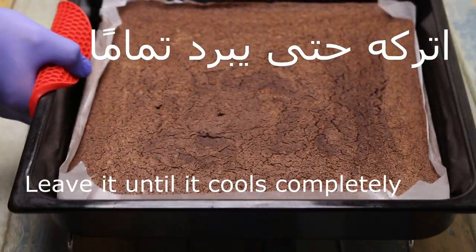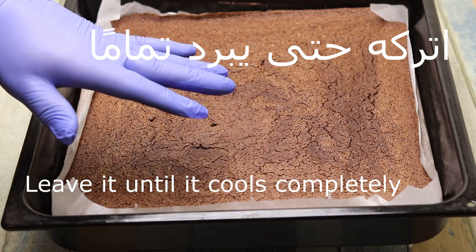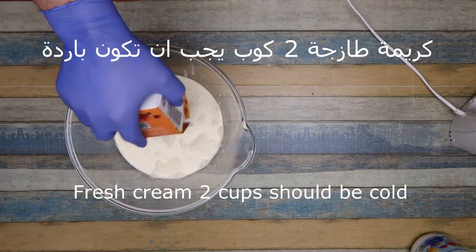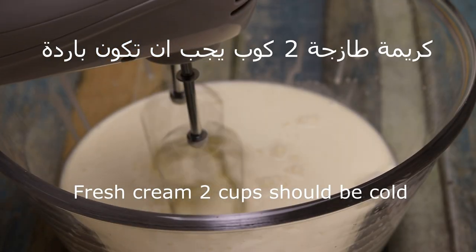We will place it until it is stored. Now the cream stock — we will place it to the bottom of the pan, 2 cups, 1 square foot from the bottom, too.